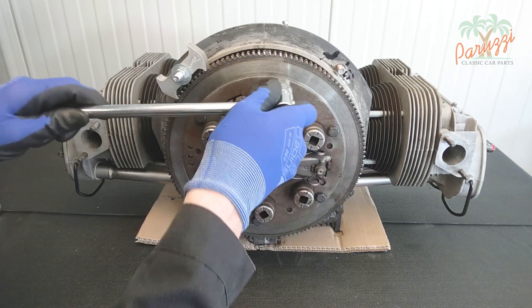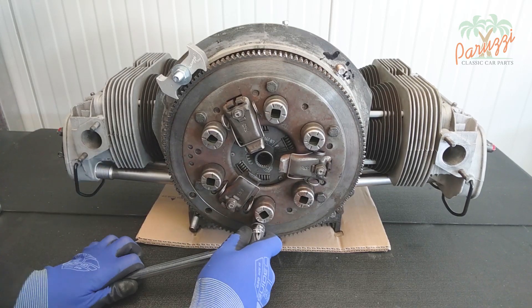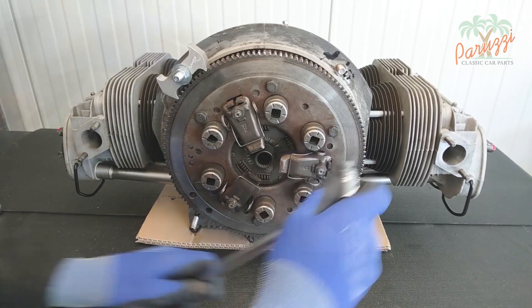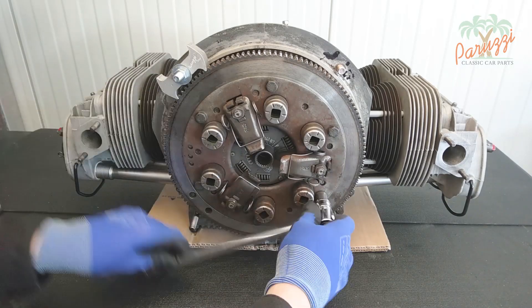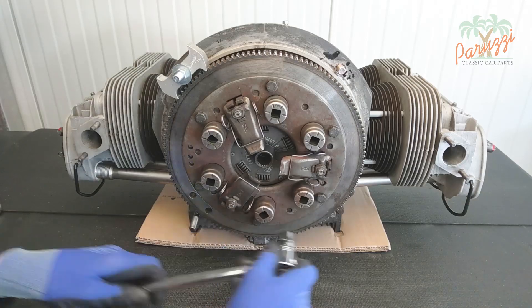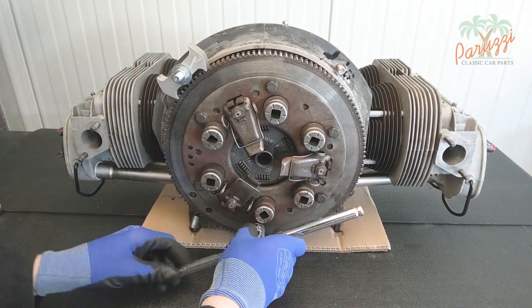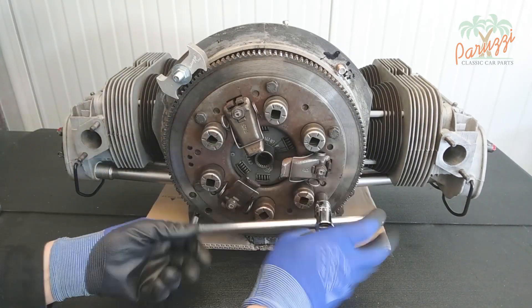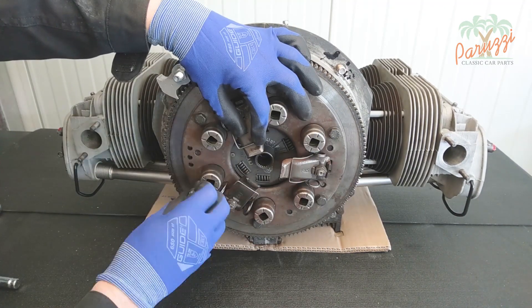Loosen the bolts one quarter turn at a time diagonally, as shown in this video. The purpose of this technique is to gradually loosen the pressure plate from the flywheel to avoid damage. In this way you gradually reduce the pressure with which the pressure plate presses on the clutch plate. When the pressure is released you can loosen the bolts in any order. With all the bolts loose you can disassemble the pressure plate.